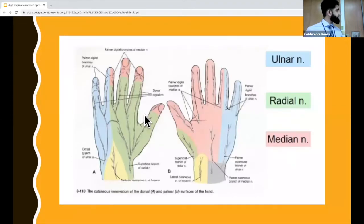For the cutaneous innervation of the hand, it's formed by the radial nerve, the ulnar nerve, and the median nerve. If you look at the palmar side of the hand, it's mainly the median and ulnar nerve. And on the dorsal side, we also have some innervation from the radial nerve with the first three and a half digits.